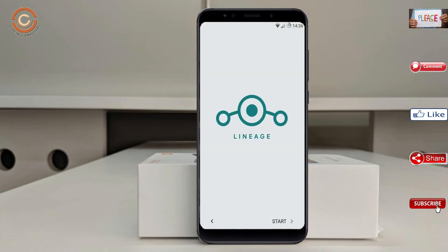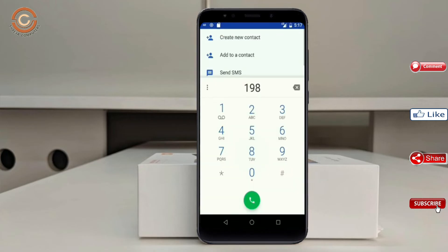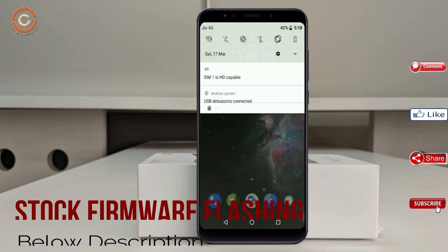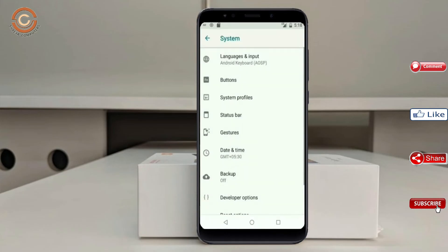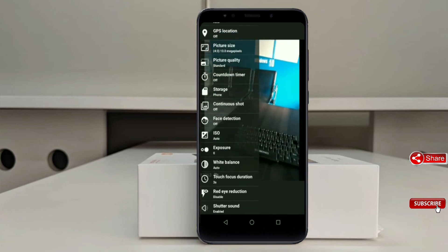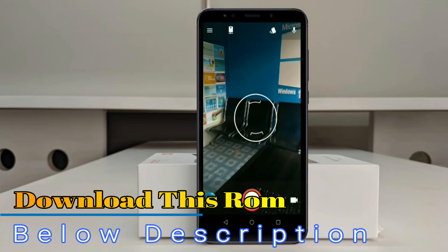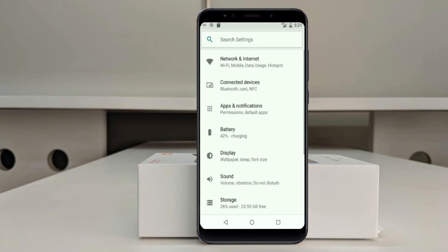I will show the full features available in Oreo 8.1. If you like this video, don't forget to like and share it. Don't forget to subscribe to the channel and hit the bell icon so you don't miss any new video. We'll see you next time.